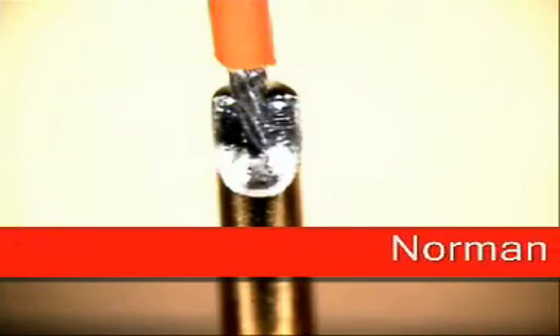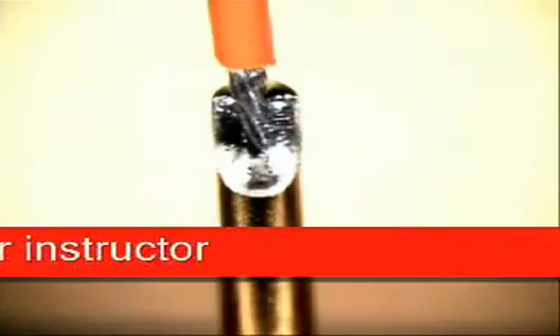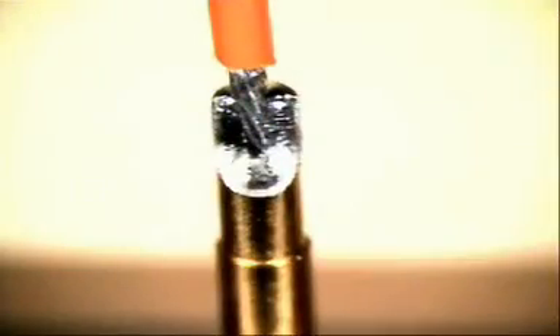Welcome to Best Incorporated Soldering Tip of the Month. My name is Norman Muir and I'm a master instructor. This month's soldering tip will be on gold cup soldering.